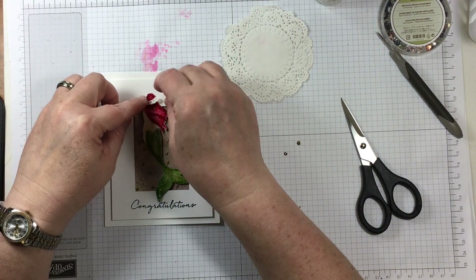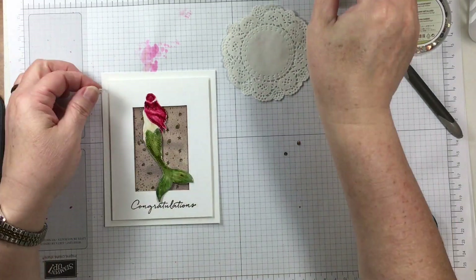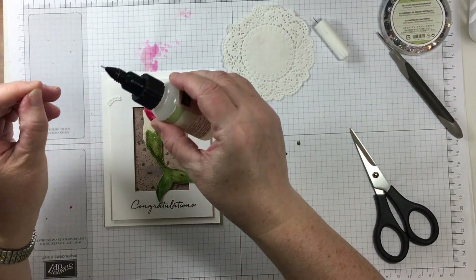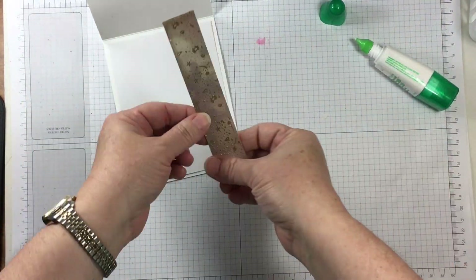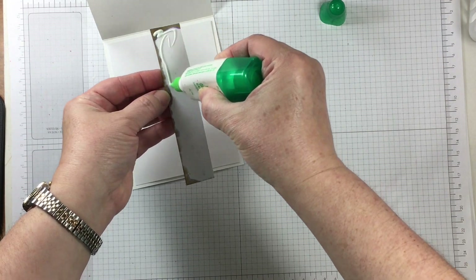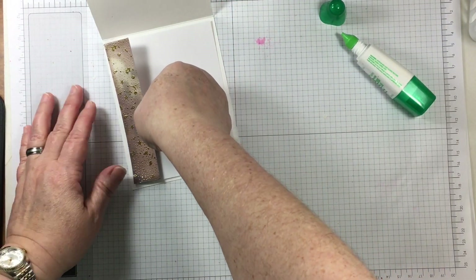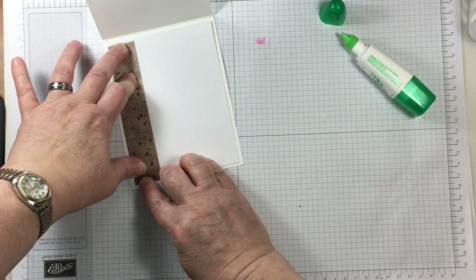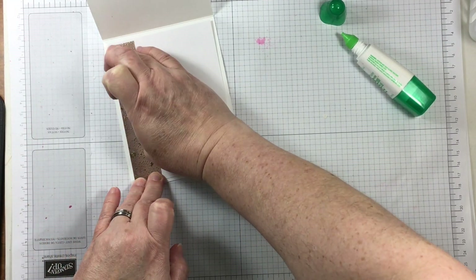To create a tiara for this mermaid, there's already an area on the stamp for a headband or tiara. I've taken a doily and cut away a part that has the same shape, then added that to her head with a few small sequins. Here is another section for the inside of the card, cut away from the panel I created for the front.